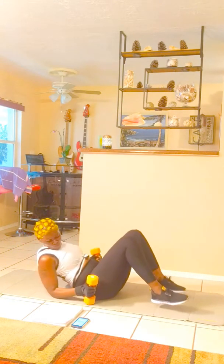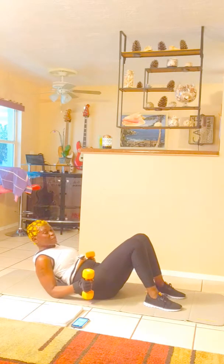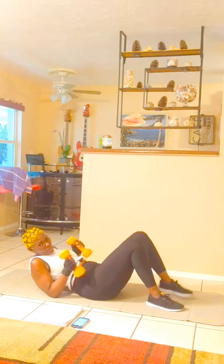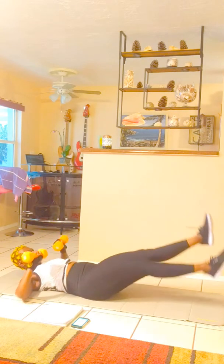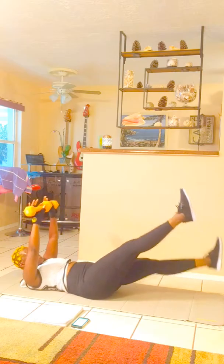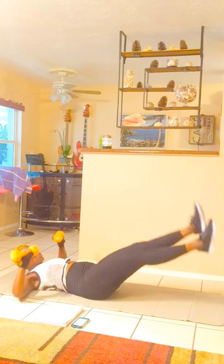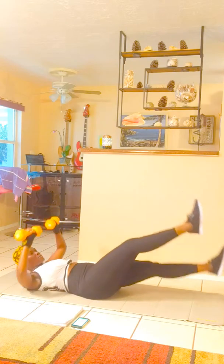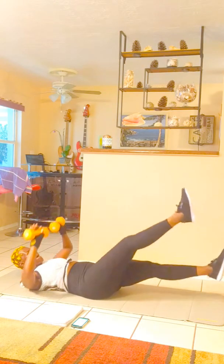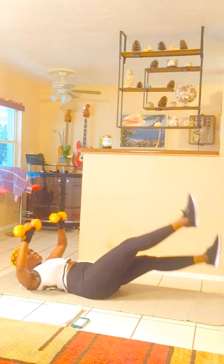Crisscross! Jump, jump! This is for inner thighs, shoulders, everything. And we got some flutter kicks, we're gonna try this.